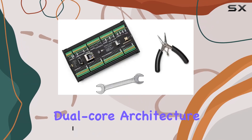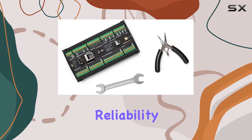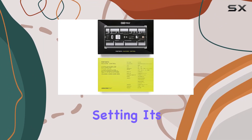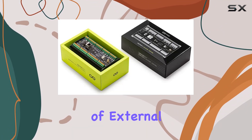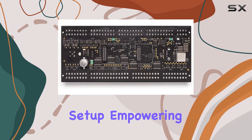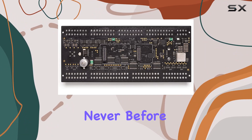First off, the dual-core architecture ensures unparalleled reliability, making it a steadfast companion in any industrial setting. Its compatibility with a myriad of external human-machine interfaces opens up endless possibilities for on-site interaction and machine setup, empowering operators like never before.